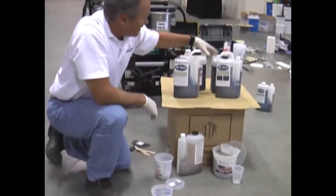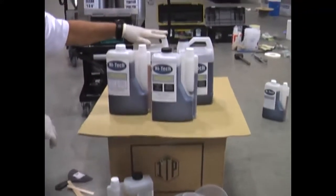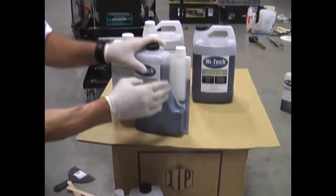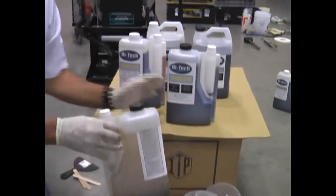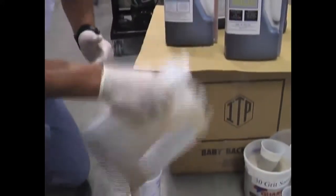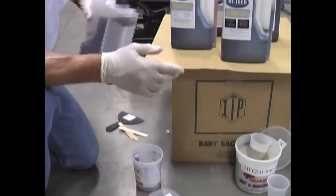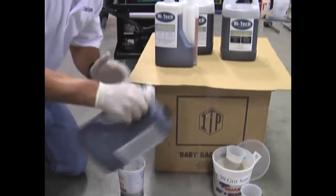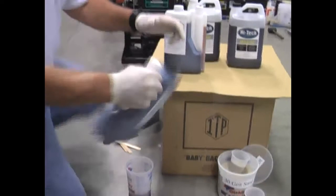Now we're ready to start mixing our Spall TX material. I brought out our one-gallon kit that has measuring devices on the side, as well as our two-gallon kits. I'm going to use the one-gallon kit because it's nice and easy on a small job like this. First thing you must do is shake up the B side because the pigment needs to be re-blended. I brought an older container that had been sitting a while — notice how much pigment there is at the bottom. When I start to shake it, there's a tremendous amount of pigment that needs to come up from the bottom.